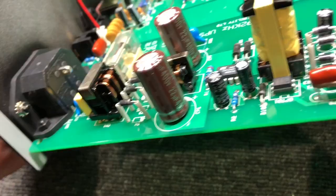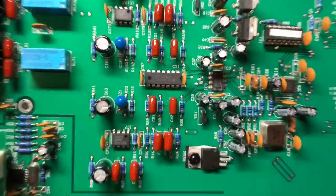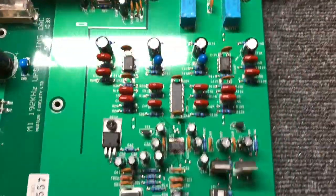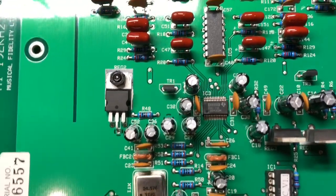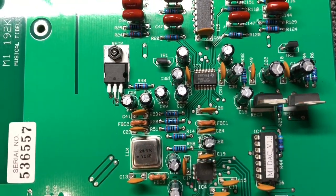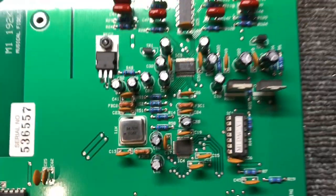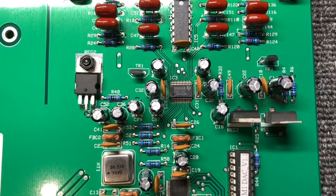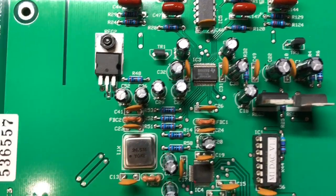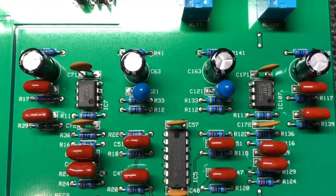I'm going to replace the X2 cap there on the input, across active and neutral. Then here on the DAC and output buffer there's a bunch of stuff that we'll do. That's a DSD-1796 — a very good DAC chip, still manufactured by Burr-Brown TI. We'll change all of the caps around here, especially everything associated with critical signal stuff, like all those caps around the DAC and around the sample rate converter.